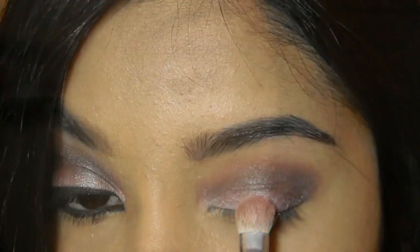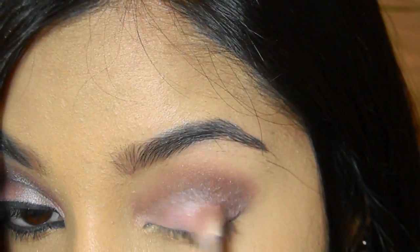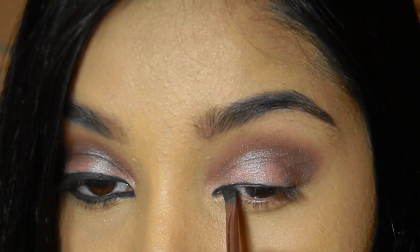Next I'm again taking the same shimmering pink color and just tapping it onto the center of the eyelid. Now it's time to apply the eyeliner, so I'm using this angle brush and gel liner from Mac.